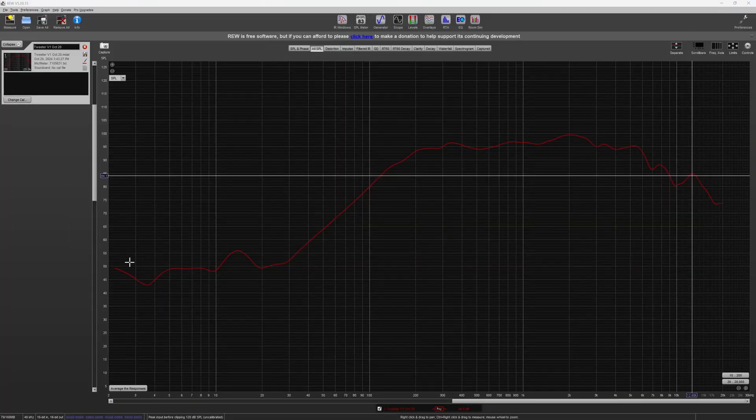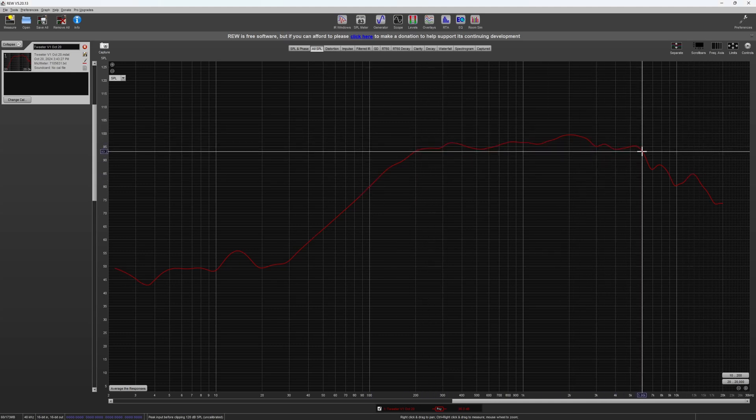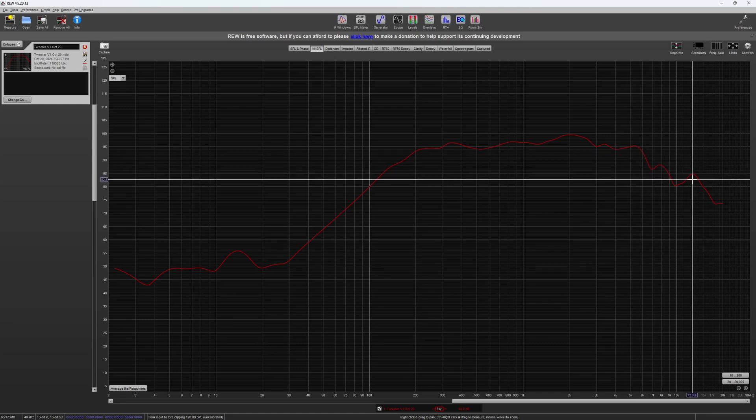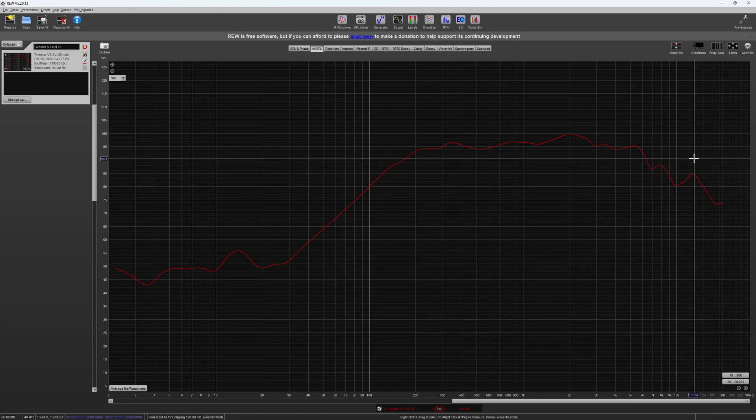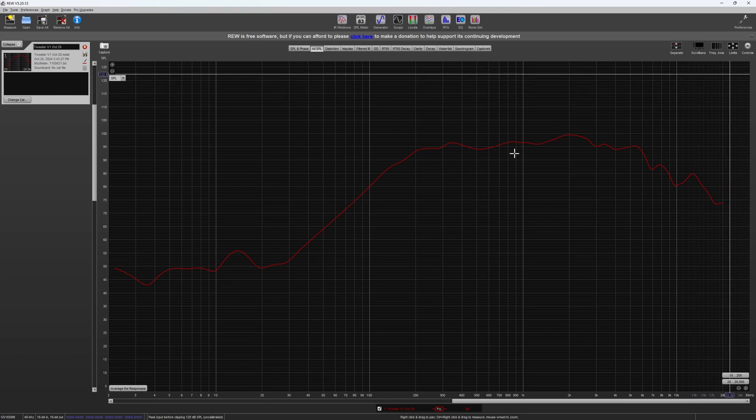Moving on to REW, we can see a semi-flat response from about 300 Hz to 6,000 Hz, with a taper beginning after 6,000 Hz and a complete falloff happening around 12,000 Hz. While the graph is in no way perfect, I think this is an excellent start for the tweeter series. This graph is way better off than the very first speaker's graph, so this will serve as an excellent foundation to build on.